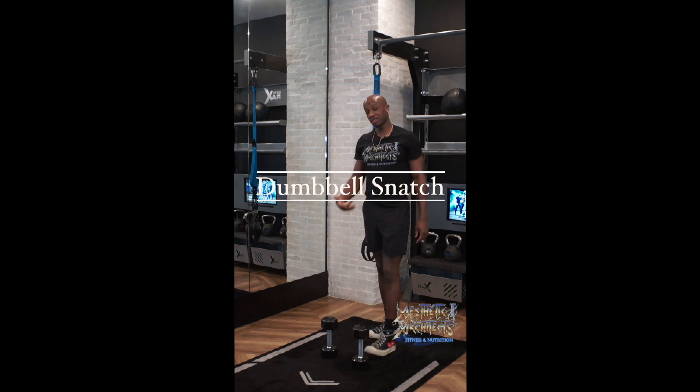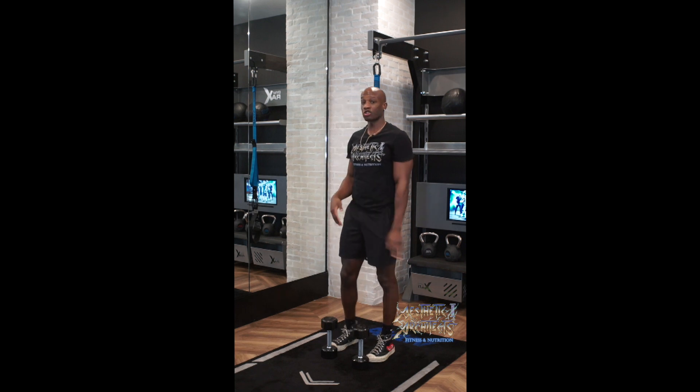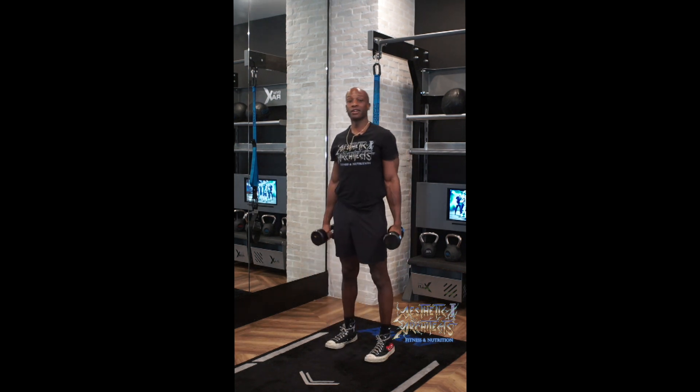The Dumbbell Snatch is a complex motion that can be broken into three different parts. Before we string everything together, we want to make sure we have a good understanding of each one. So first, we have the Dumbbell Deadlift.